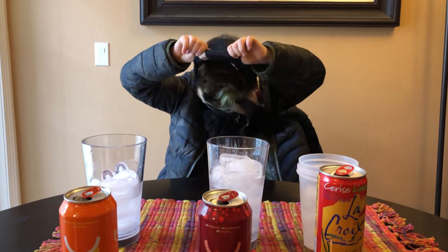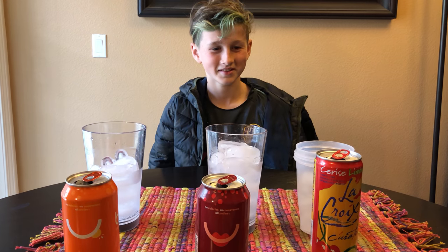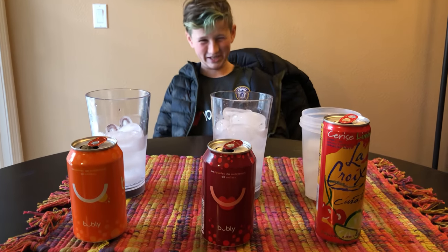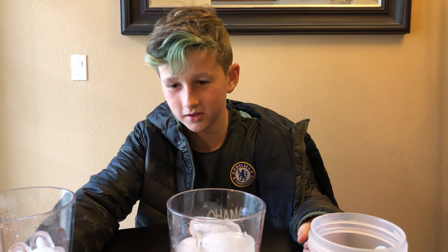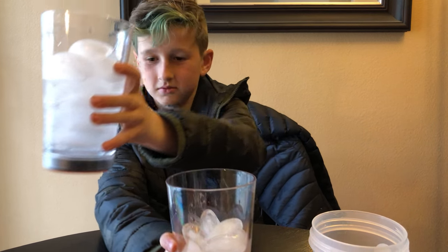Take your blindfold off. You got them all! It was kind of easy. You missed up on this one though, but you got it. It tasted kind of like cherry — it could be either way.